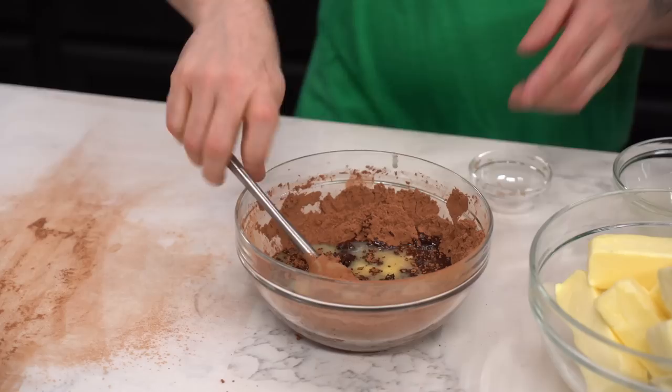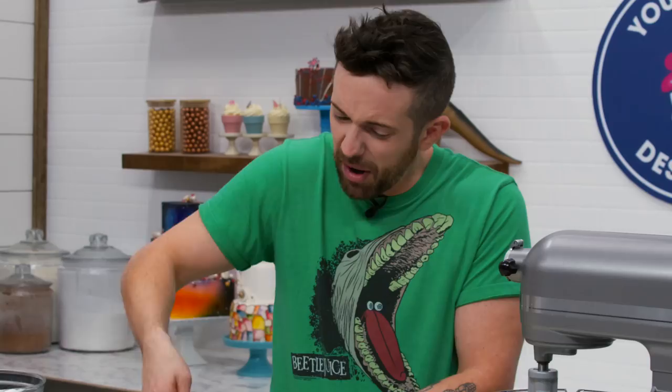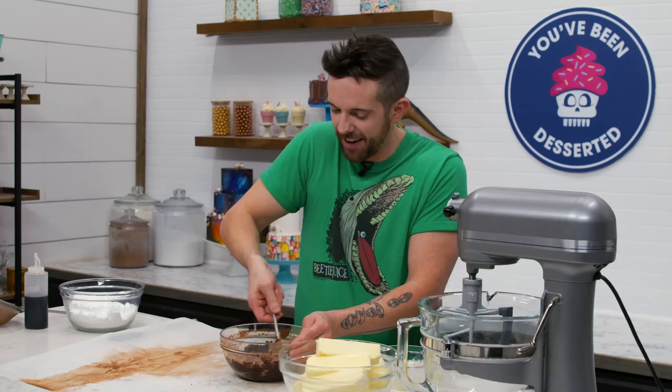Is that the kind of stuff that you can put on your skin to make the wrinkles go away? Butter? Cocoa butter. This isn't cocoa butter, though. This is butter butter and cocoa — cocoa butter? It's literally cocoa butter.